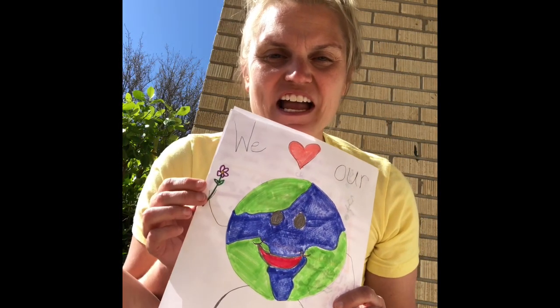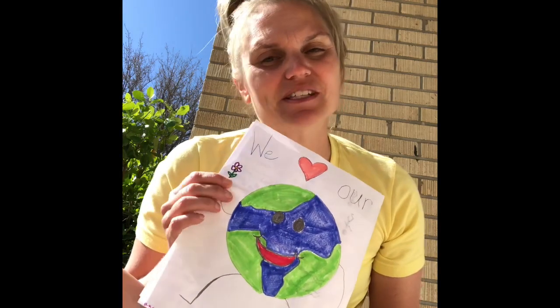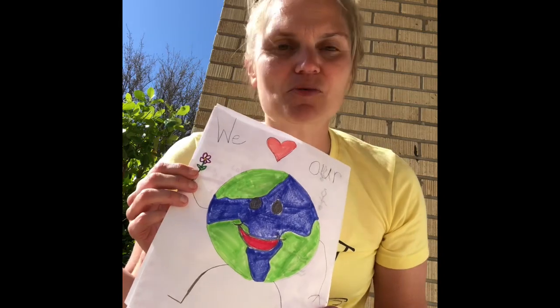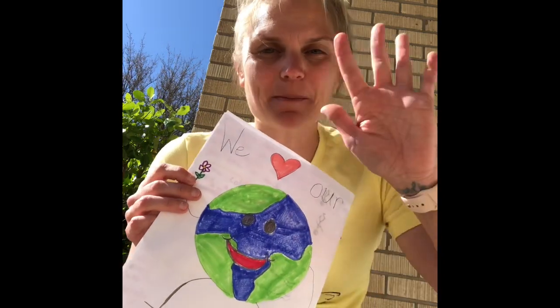Thank you for playing with us today. I just wanted to share this with you — this is what I got to make in Ms. Childers' class yesterday with her kindergarten class. So much fun. I love you guys. Bye!